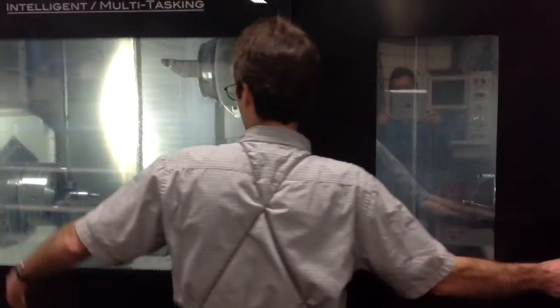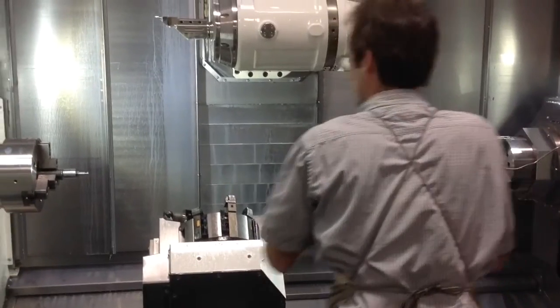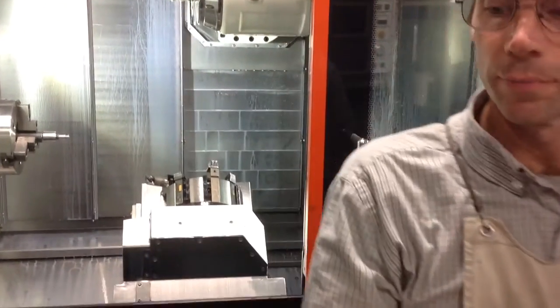That's the last op. Yeah, that's the part — part the tool, part the part off as well. And that's it, it's a finished part. Let's see that part — there's the finished part.